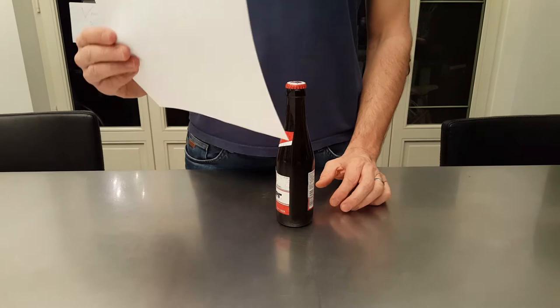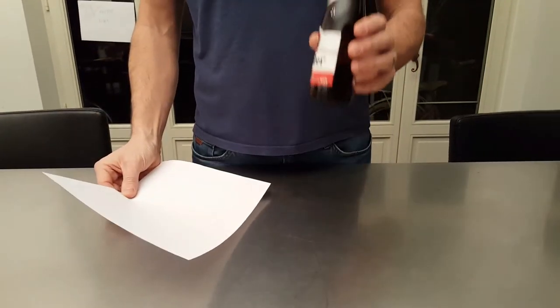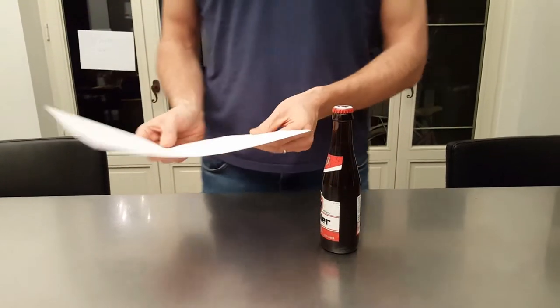So how do you open a bottle of beer with a piece of paper? What do you need? A bottle of beer and a piece of paper. It's actually very similar to the lighter.